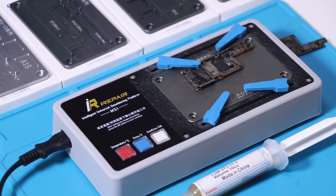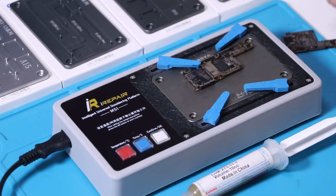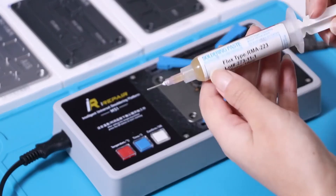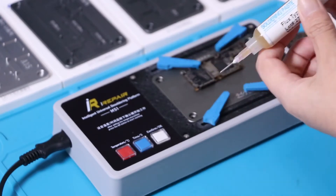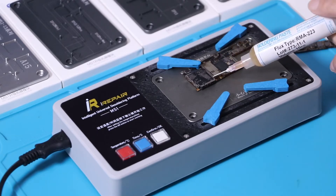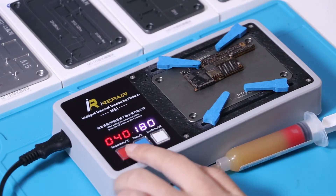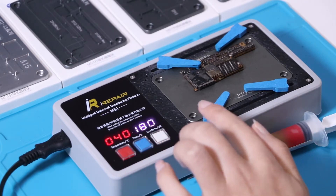Besides motherboard separation, we can also use the solder platform to re-solder the motherboard. Before that, we will need to apply the solder paste. Now set the same temperature and time as for the motherboard separation.